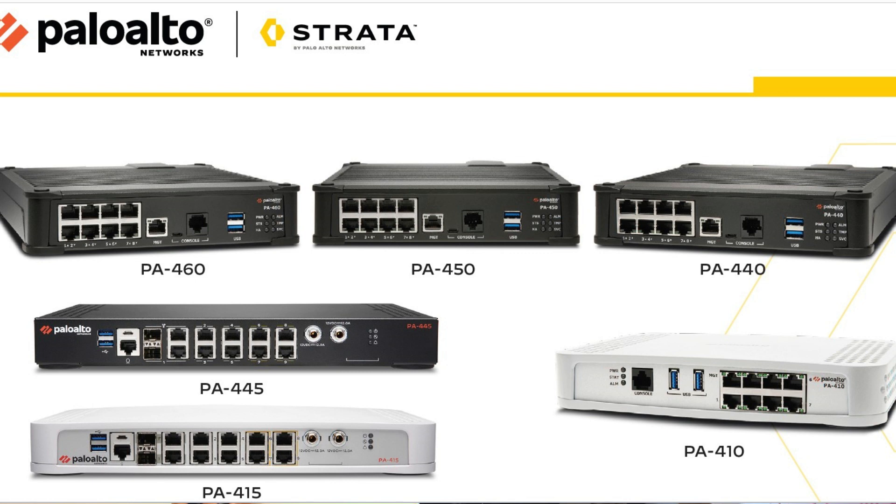Those are the amazing features of the Palo Alto 400 series firewall. The variants introduced are the 410, 440, 445, 450, and 460. Now let's unbox the Palo Alto 460 firewall and see what it looks like.